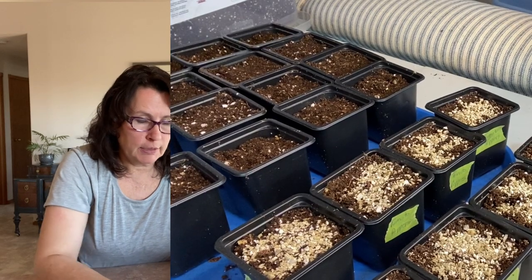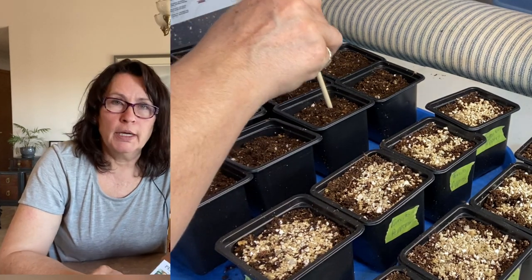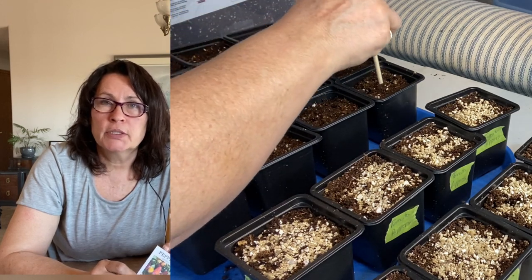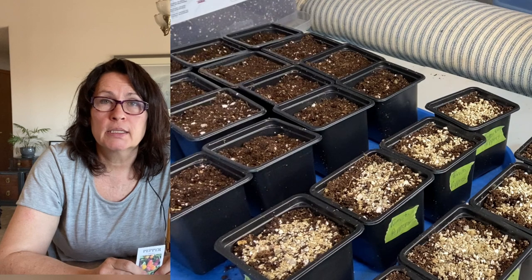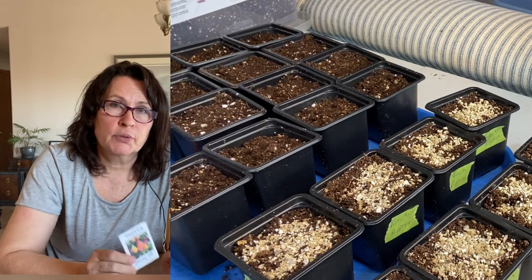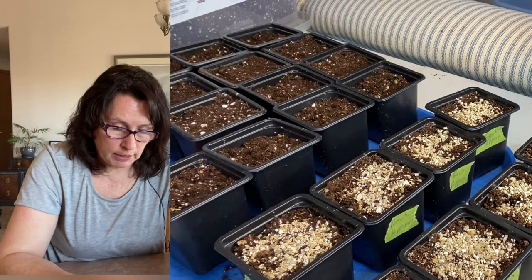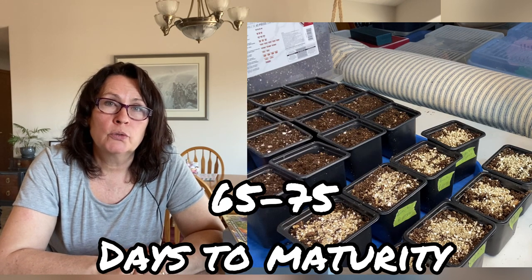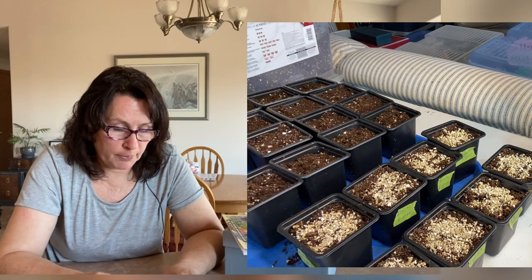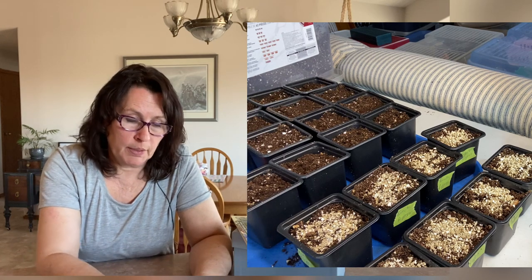Those are my six different peppers that I am going to be starting from seed indoors. I don't want to put these in the ground when there's still risk of frost — even though our last frost date is said to be mid-May, we quite often get cold nights and frost right up until the first of June. Most of these are 65 to 75 days to maturity, which would take us into early to mid-August when these peppers will be ripe.